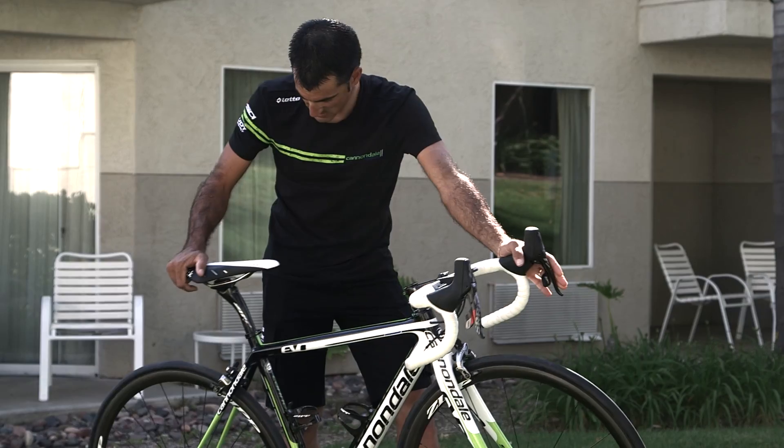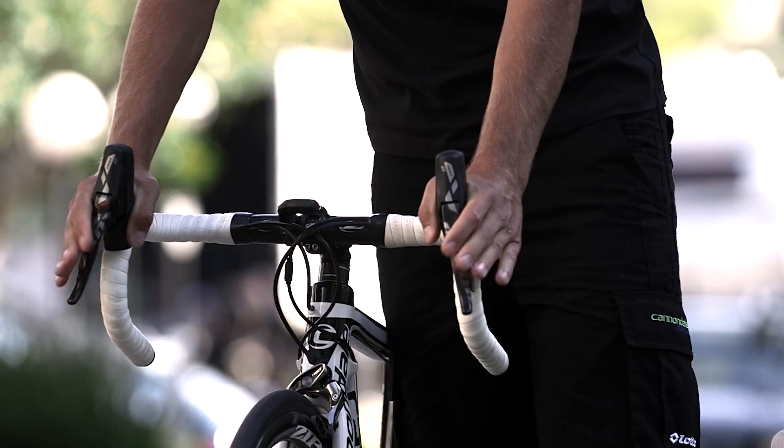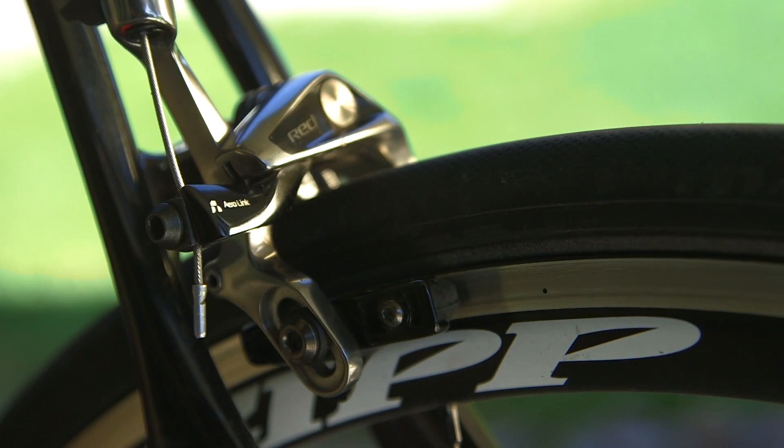Now SRAM offers three road braking options. SRAM still offers the traditional cable-actuated caliper brake. SRAM's is a single-pivot design — powerful, proven, and very light. Riders love the power and modulation.